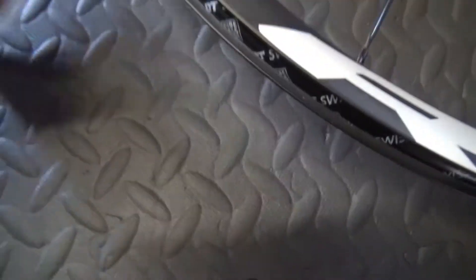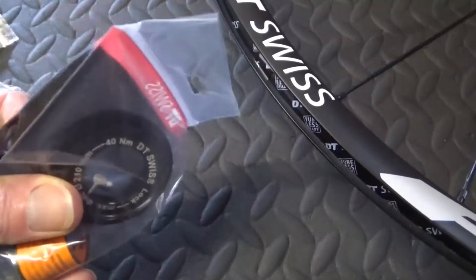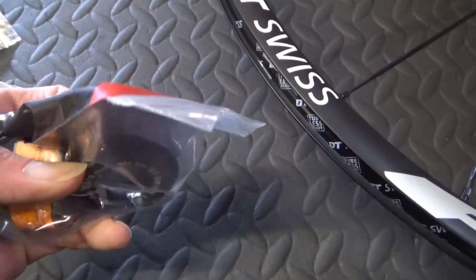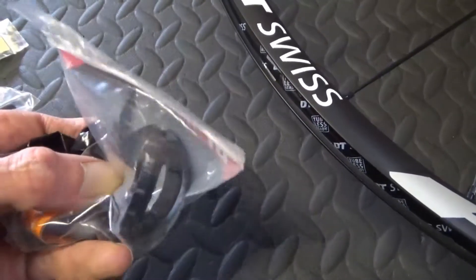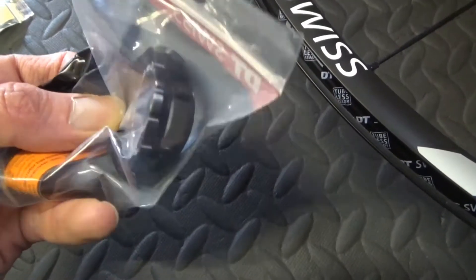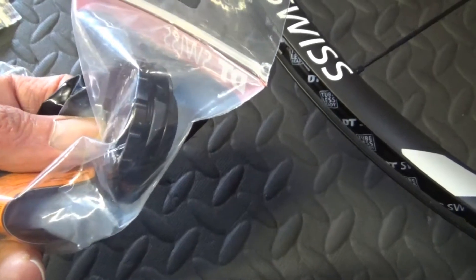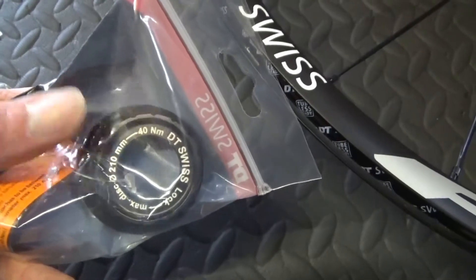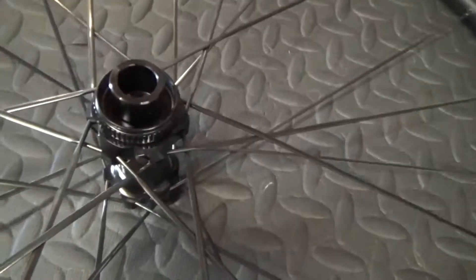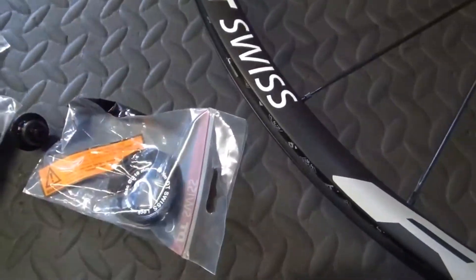And also with the discs, you get the ring itself on the outside. That's just for if you're using a centre lock disc, and then you get the adapter behind it there. That's an adapter to convert it for the 6-bolt setup, which I'll be needing. Obviously in the future when my discs wear out, I can swap to centre lock discs and do away with the adapter - just use the outer ring which just screws on. But for the time being, I'm using the 6-bolt setup.